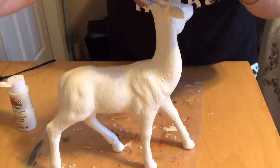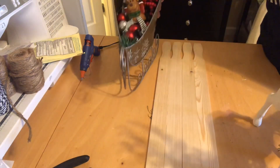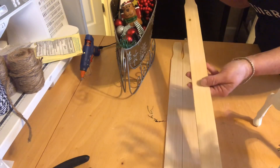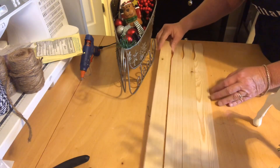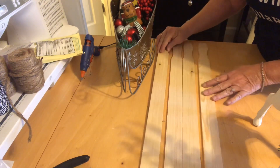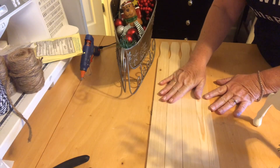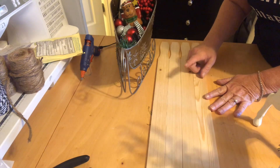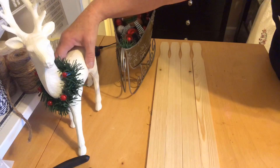I wanted this to have something to sit on — a base. So what I'm going to do is use these large paint sticks. You can pick these up at Home Depot or Lowe's — I think it's 98 cents for a pack of three and I already had these on hand. I'm going to glue these together with wood glue like this, let them dry, then I'm going to paint them and attach the sleigh. So let's get that wood glue and get these glued together. This is going to be a little bit of a process.